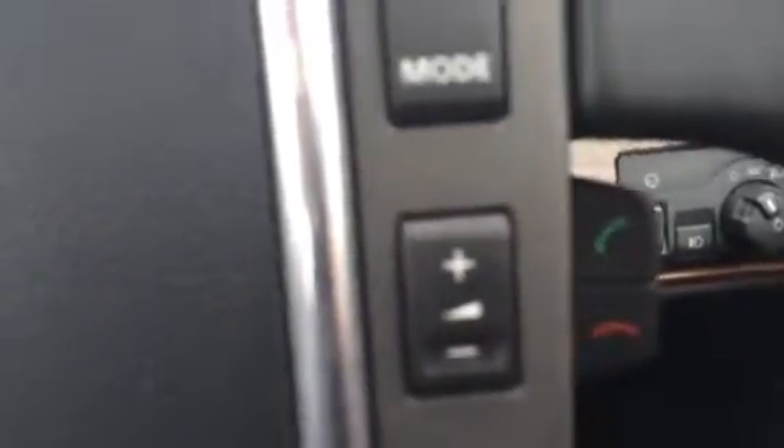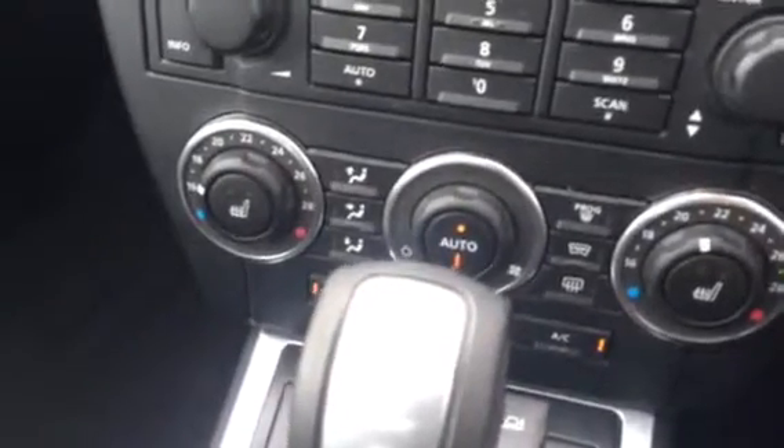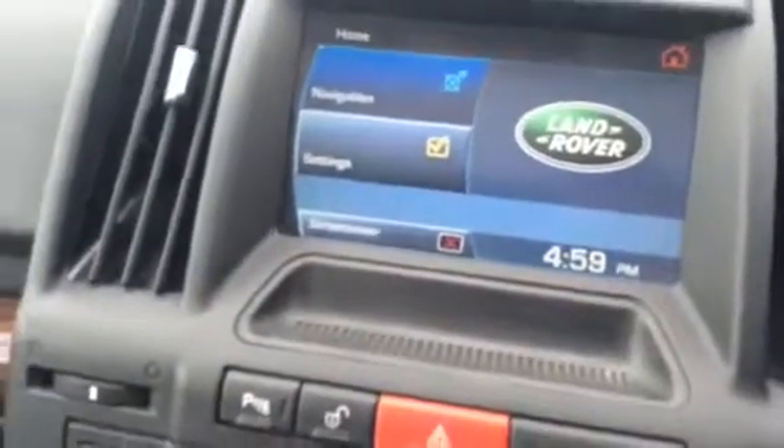Steering wheel controls with cruise and also radio controls, and hands-free telephone. Dual zone climate control. Heated front screen. As you can see it's got navigation.